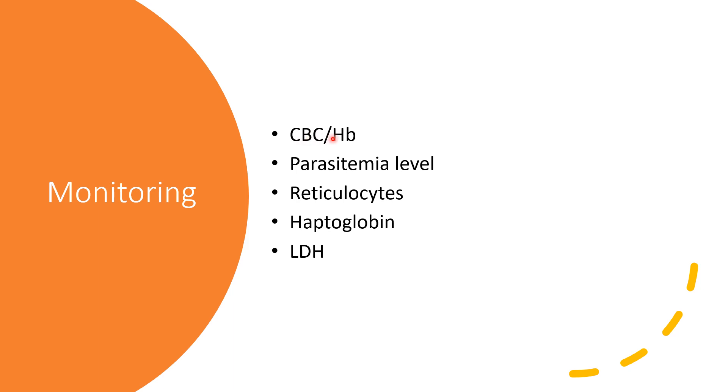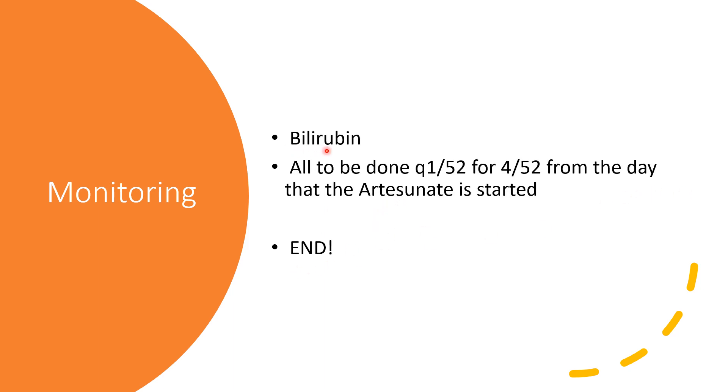Monitoring: Check complete blood count, hemoglobin level, parasite level, haptoglobin, LDH, and bilirubin. All these tests should be done every week for the first four weeks. This makes sense because hemolytic features can start appearing from seven days post-treatment up to a month — which is four weeks — post-treatment.